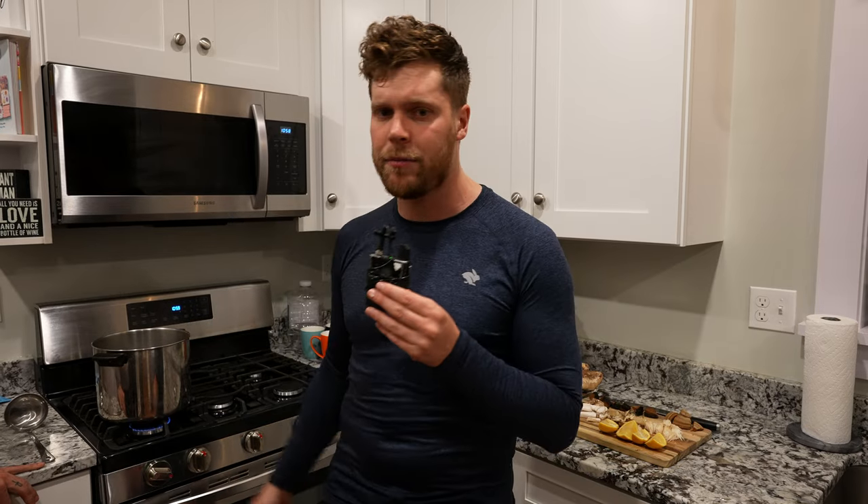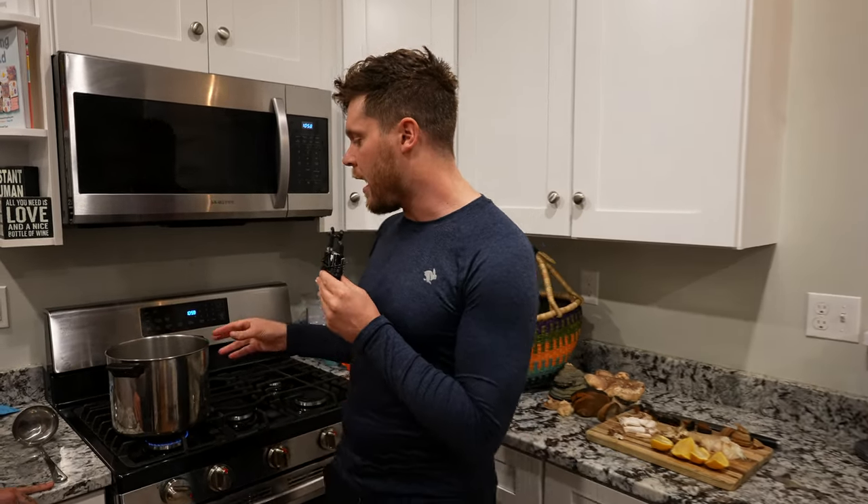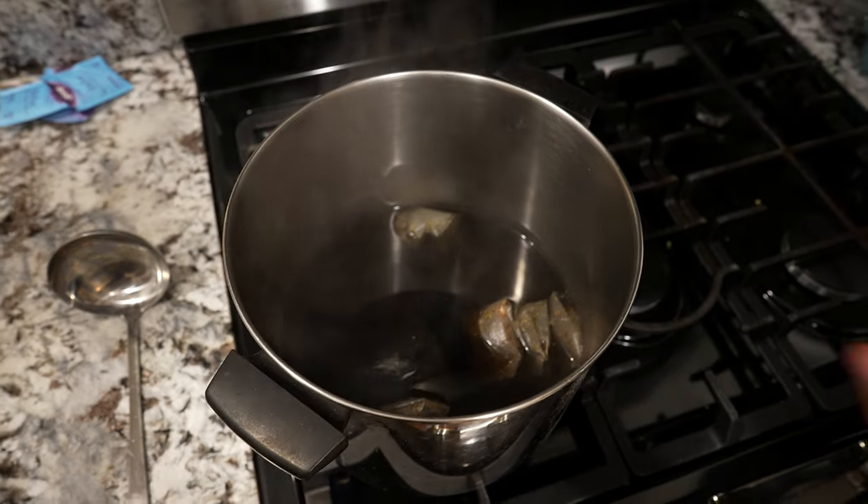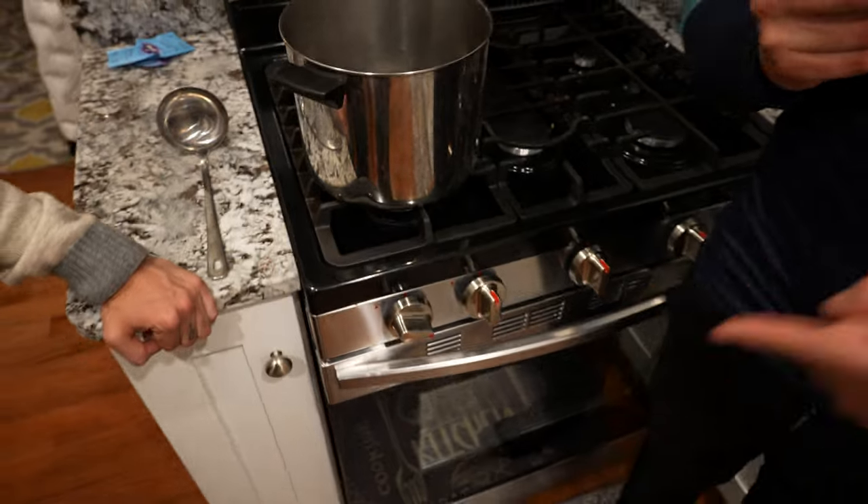So we're going to do a hot water extraction. Because all these mushrooms have a pretty gnarly flavor, we've mixed it with some yogi teas. We've got all types of stuff like carob, dandelion root, licorice, sarsaparilla, juniper, and cardamom. It's a pretty strong tea already, and that's important.